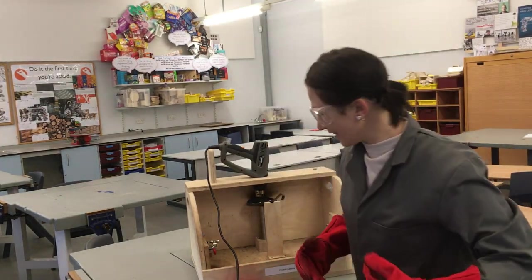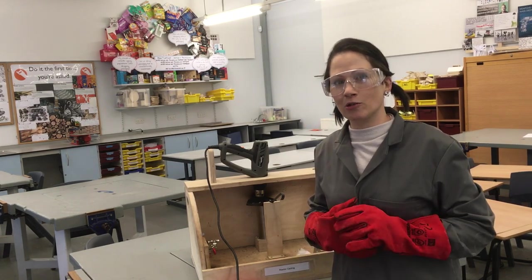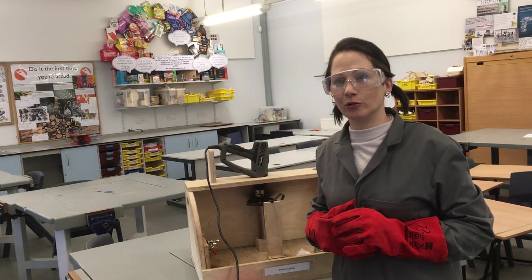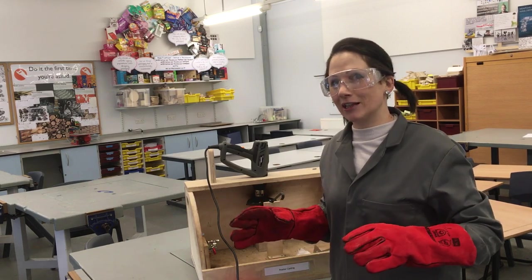Hello, Miss Whitelock here. This is your lesson on pewter casting, which I'm going to teach you about today, and then you can go onto Google and fill in the forms and do the activities.